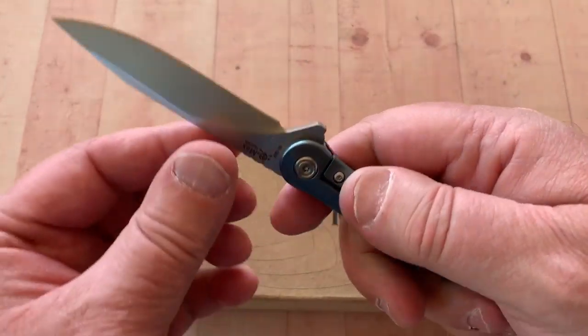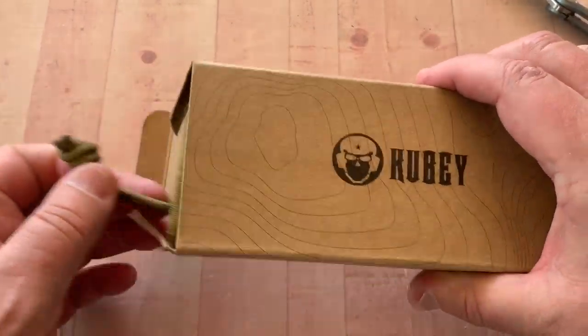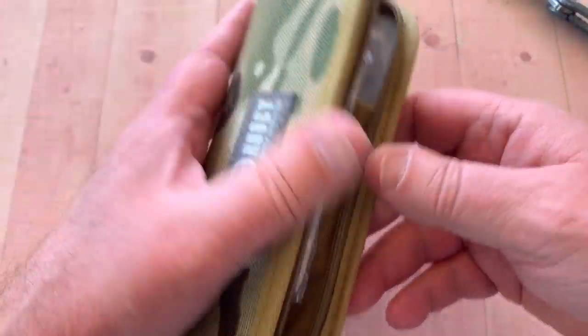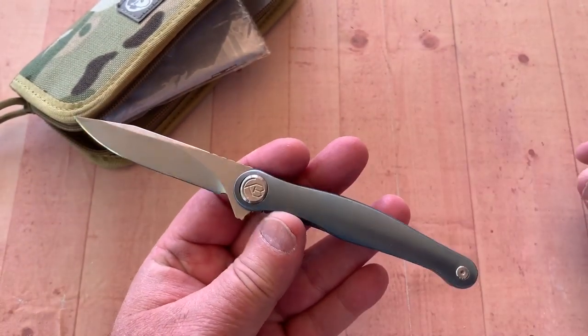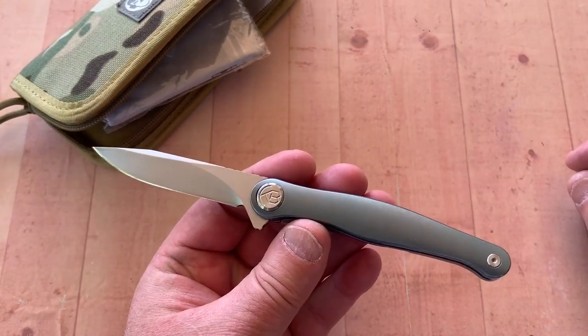Centered. No lock rock, no blade play on this knife. Comes in a box — it was $99, but use 'Love Them Knives' as the discount code and get 10% off. Should get you around $89 for this.